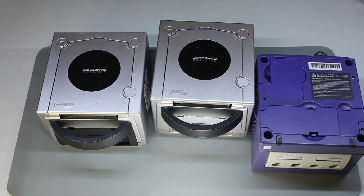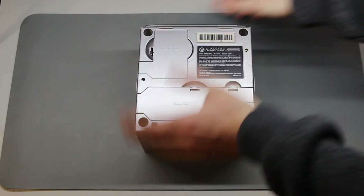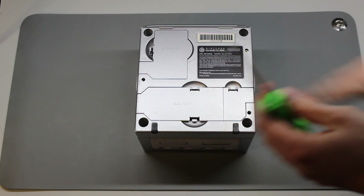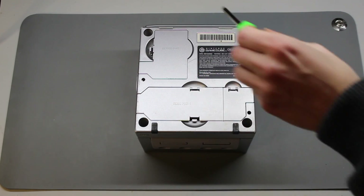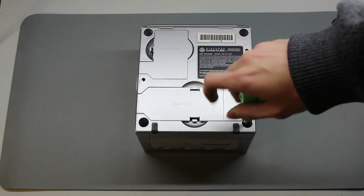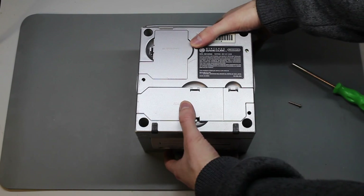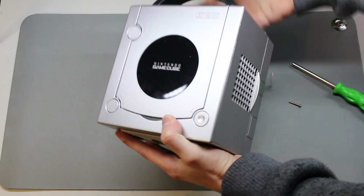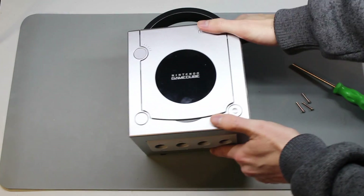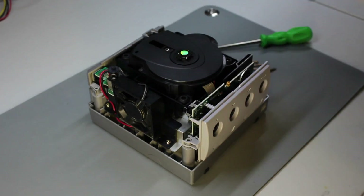Let's get to disassembly. There isn't really any difference between any of the models for this part — it's the exact same disassembly process whether you've got a 101, 001, or different serial port. Start off with the game bit and take out the four screws at the bottom. Now it's going to want to come apart, so hold the whole thing, flip it back over. All the other screws will come out gradually, and we'll just lift off the top.